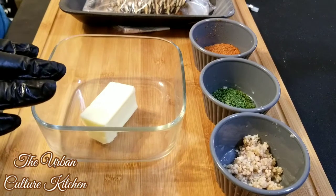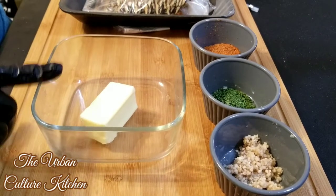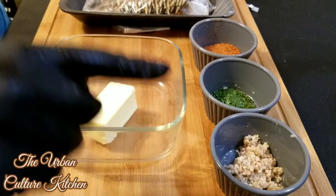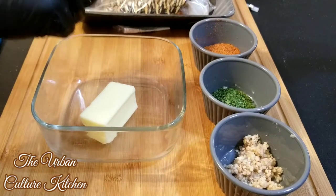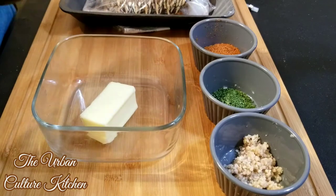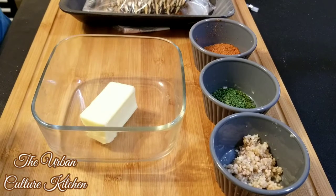These are all the ingredients: we've got half a stick of butter that we're going to melt, about two tablespoons of minced garlic, parsley, and Uncle Steve's Alligator Seasoning — it's a really good one for seafood. We're going to try this Alligator Shake out.